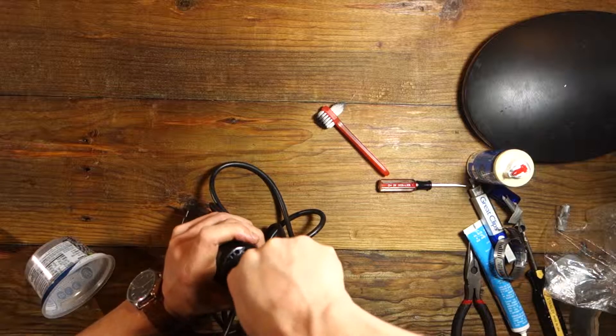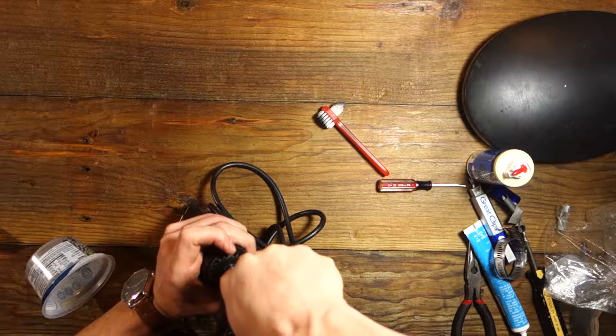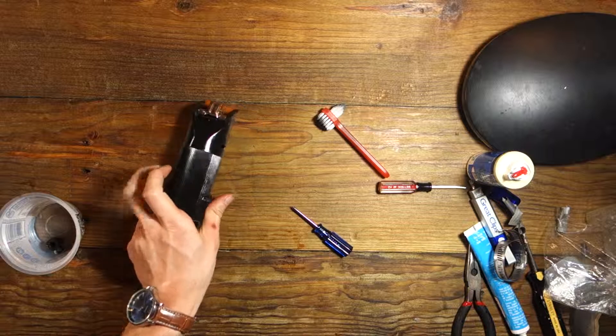So here's the old gear. You're not going to be able to tell on here, but it is very, very worn.